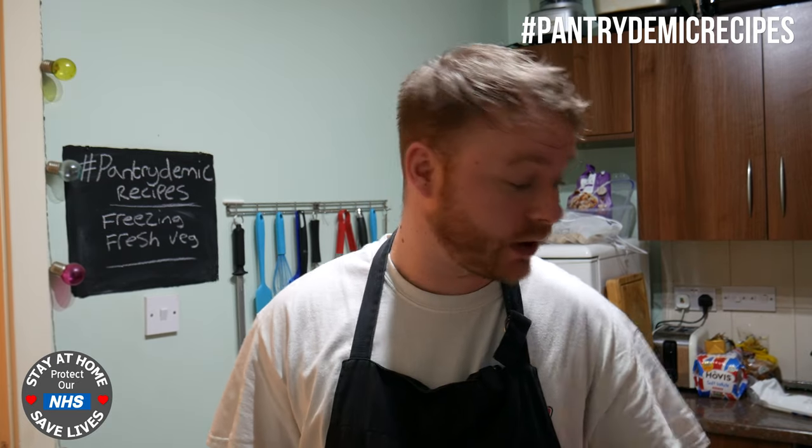There we have it - there are our vegetables ready for the freezer. You just treat them like normal frozen veg: take out of the bag what you need, chuck it in a pan, finish off the cooking, add them to stews or soups or whatever you want to use them for. It's as simple as that - a really simple little kitchen hack on how to freeze fresh veg. Remember to share this with friends and family, stay safe, stay home, look out for each other and I'll see your gorgeous faces in the next video.